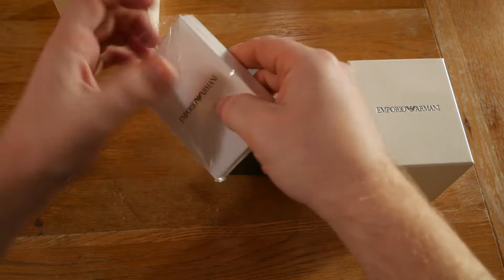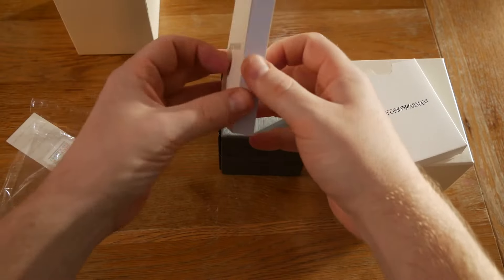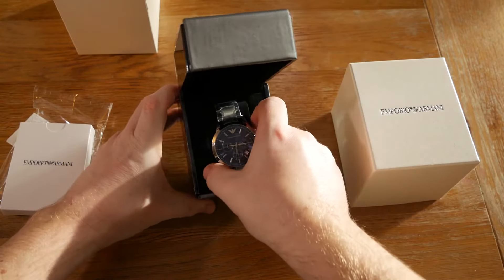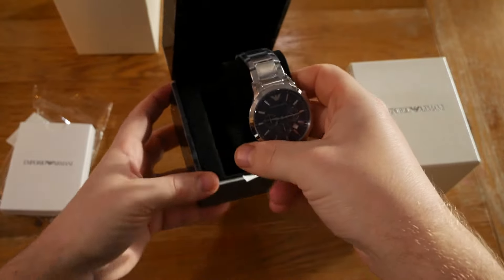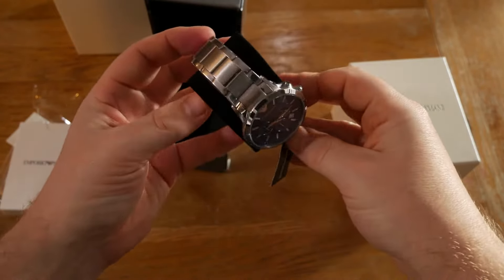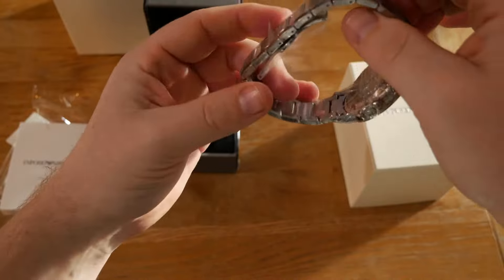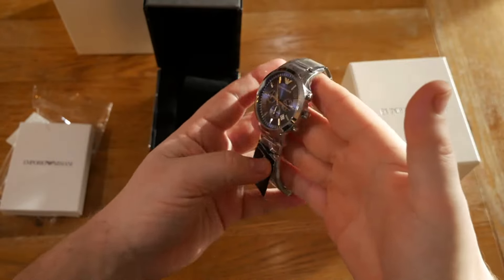...let's take a look — we've got the instruction and warranty. And then in here we have the watch itself. This watch is a men's watch and it is stainless steel. It's got a silver coloured inlay there on the stainless steel and it's a push button clasp. The face on this one is...